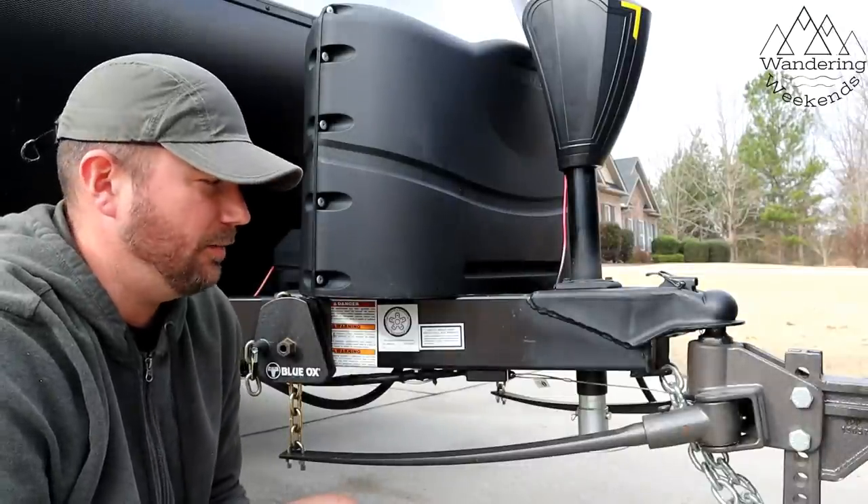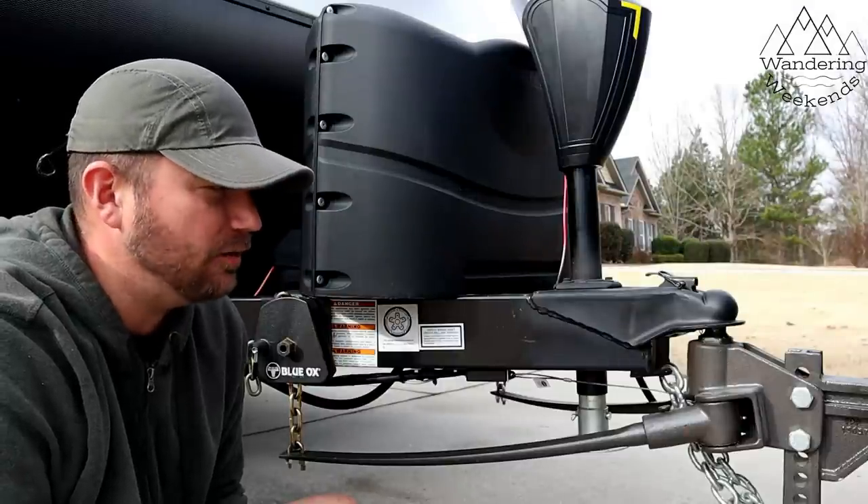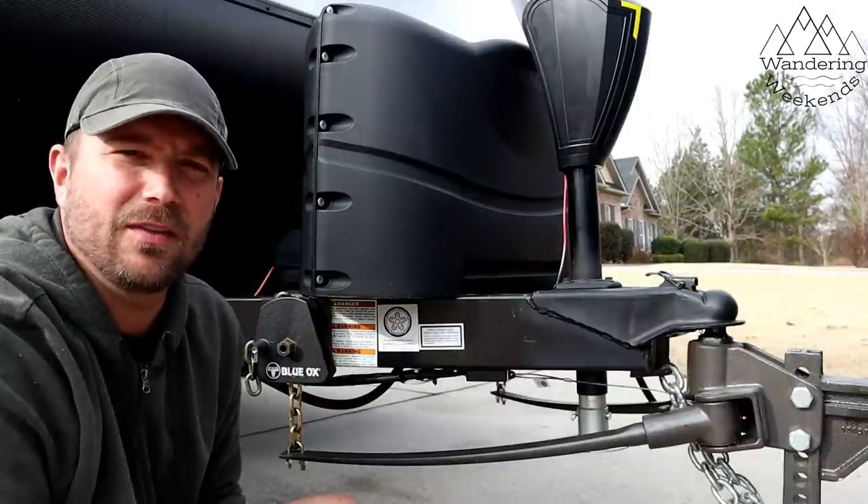Welcome back, friends. Today we are talking about the Blue Ox Sway Pro 1000. We had some pros and cons with the Blue Ox, and we'll talk about that in this video.